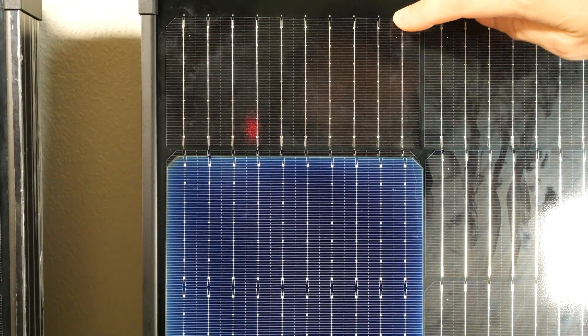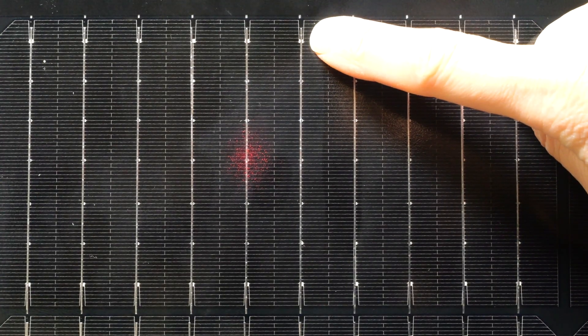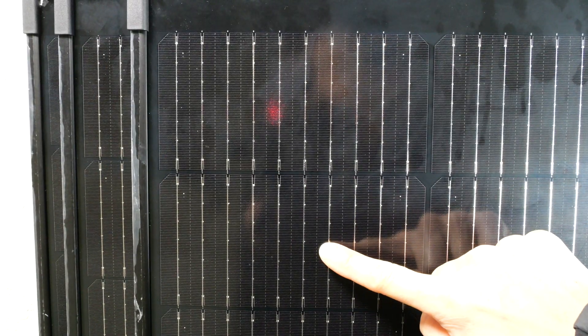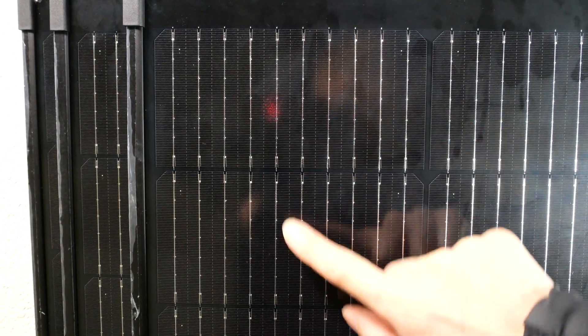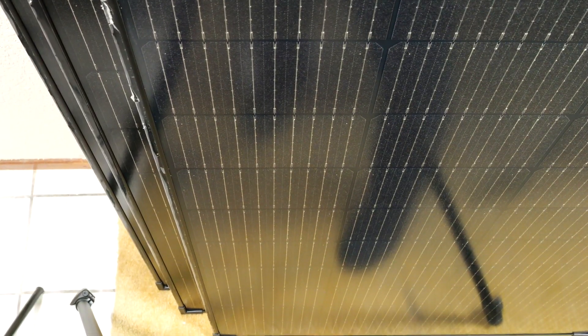Having multi bus bars is part of the feature that gets you to 23% efficiency. This bus bar is connected from up here all the way down, and all these little points connect to the back of the next cell. So you have two cells connected together — 0.5 volts plus another 0.5 volt gives you 1 volt, but still the same 6 amps under full sun. This pattern continues from the first one to the second one, all the way down to the 15th at the bottom.